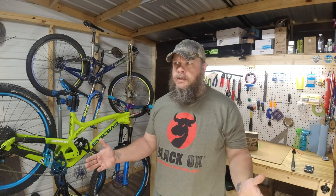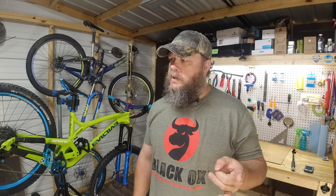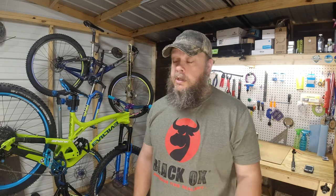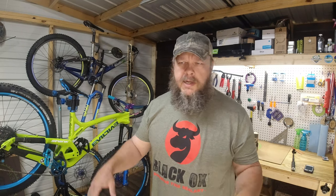The hub I got for that Trek was an XM 490. It's a skewered hub - the rear is 12 by 100 and the front is 15 by 100. I just got the rear since that's the only one I needed. I ran it for a long time - it's a six-paw hub.